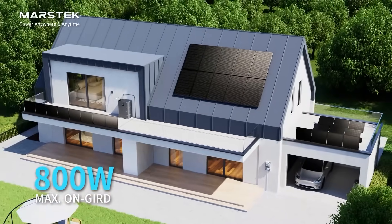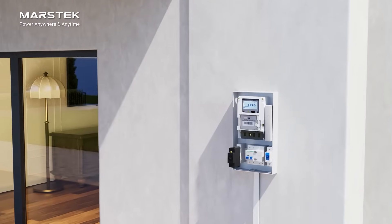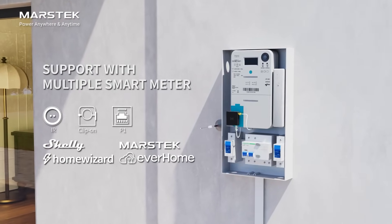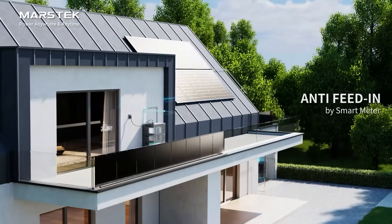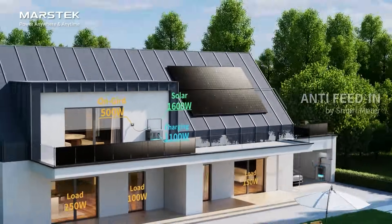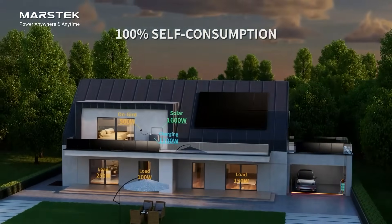Supports max 800W grid output. Adjust output power in real-time by smart meters, store excess solar energy for use at night. Zero feed-in to the grid, zero wasted energy, saving more money.